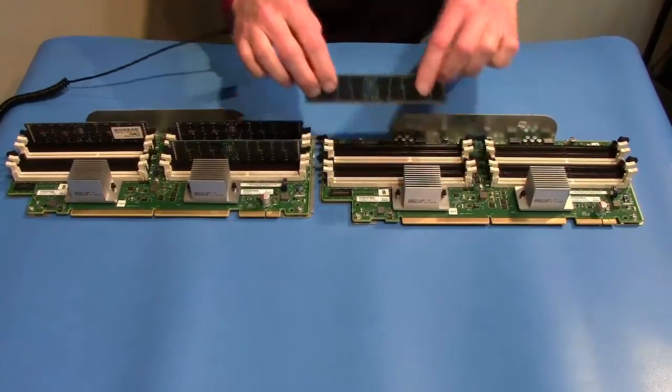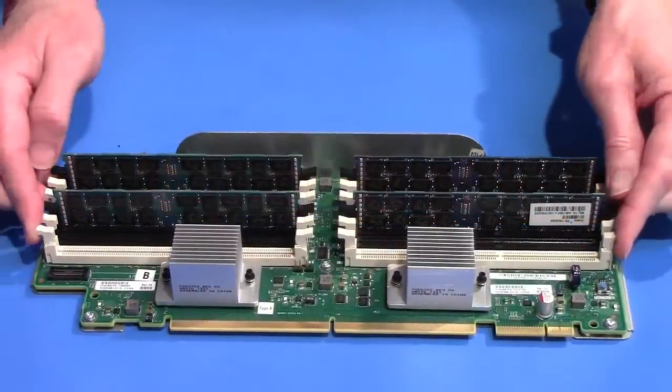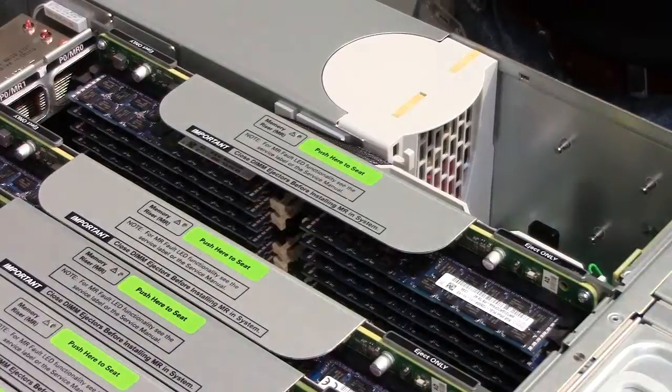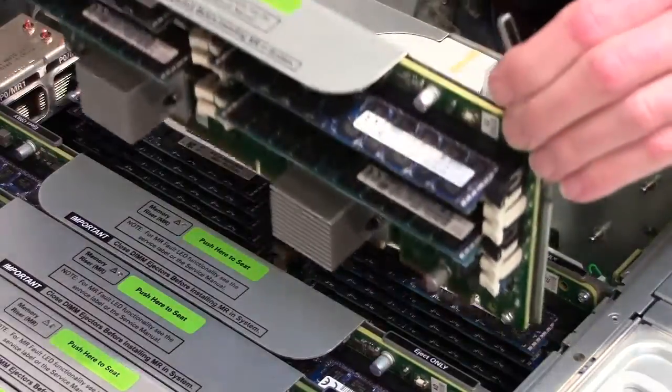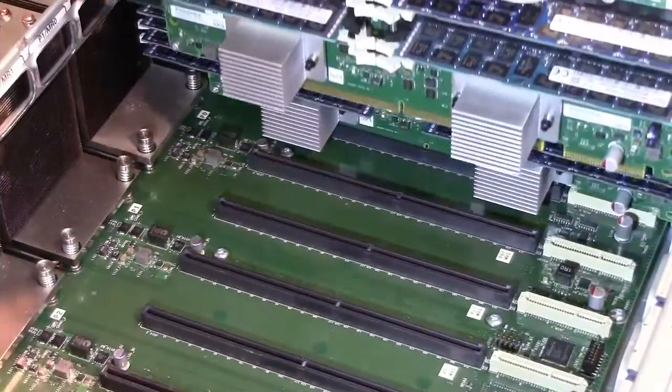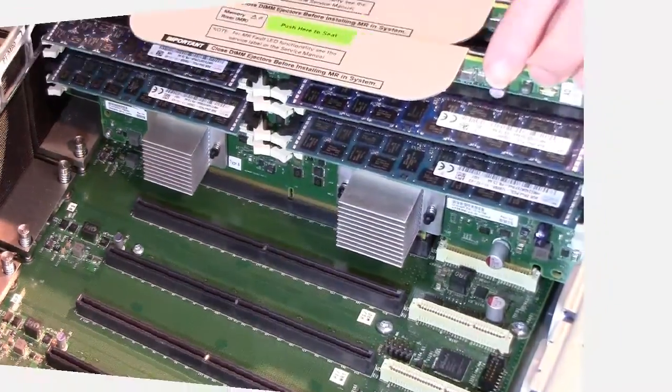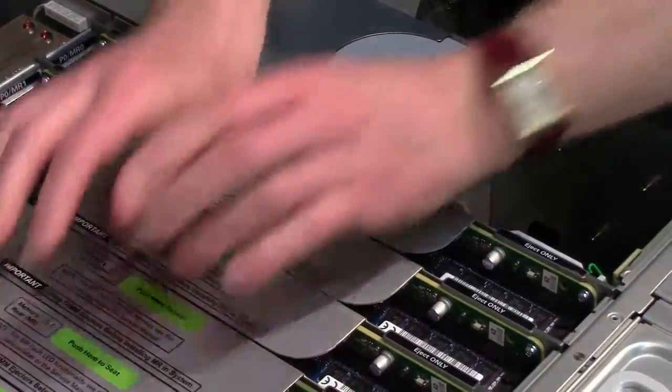To install the memory riser card, ensure that all DIMM ejector levers are in their closed position. Position the card in the server by aligning it with the slot edge guides. Carefully lower the card into the slot, ensuring that it is aligned with the connector on the motherboard. To seat the card, firmly push it down.